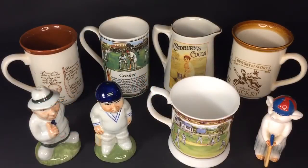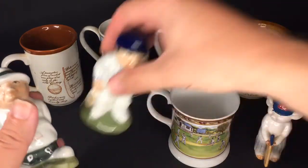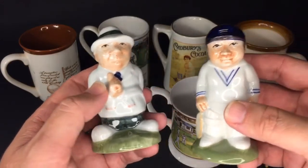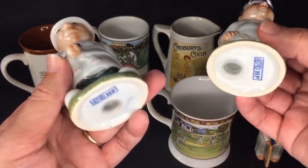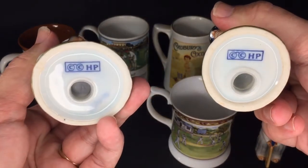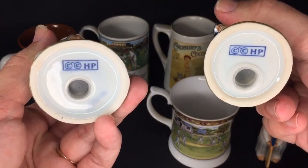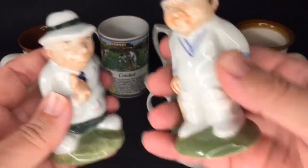Here we've got a variety of ceramics — probably my favourite of the lot, these recently acquired pieces. These are salt and pepper shakers of an umpire and a batsman. All marks are CC HP; I think they're pretty good.